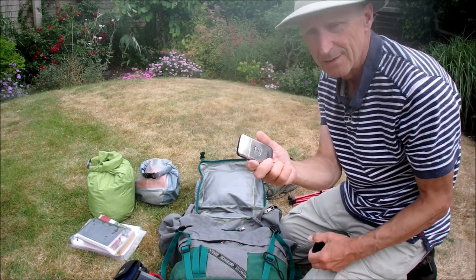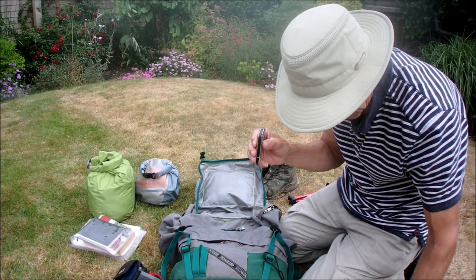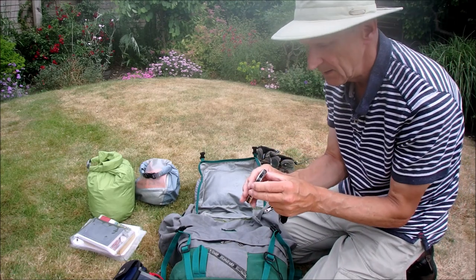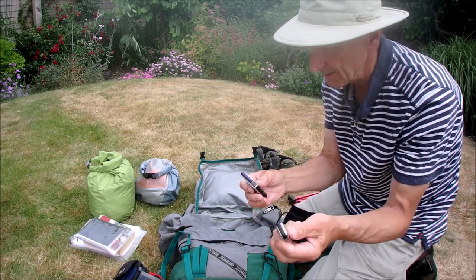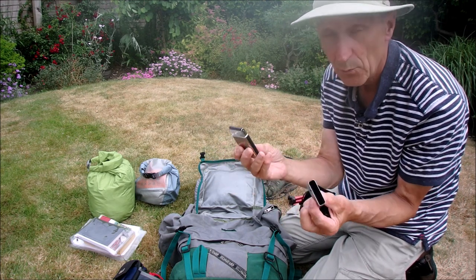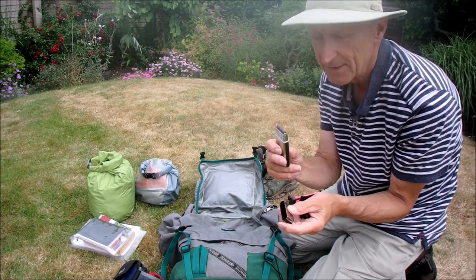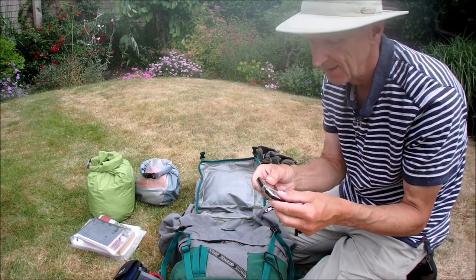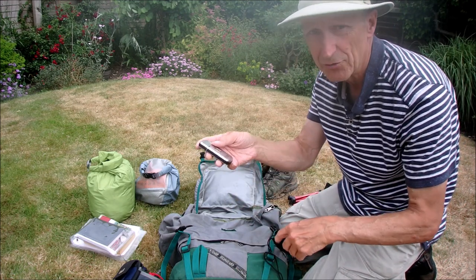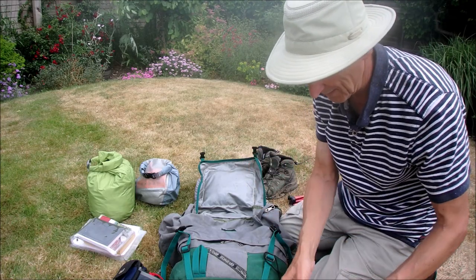This is my shaver — it's a mini USB rechargeable. One charge actually lasts the whole week for shaving. It doesn't get the long hairs off, just the little ones, but it keeps the worst at bay. It probably weighs about 100 grams, so it's up to you whether you want to carry something like that — it's a little luxury.